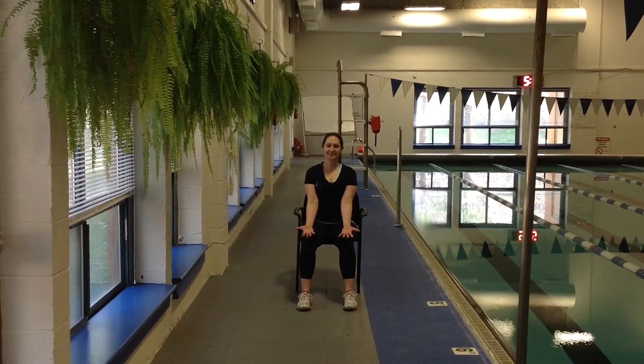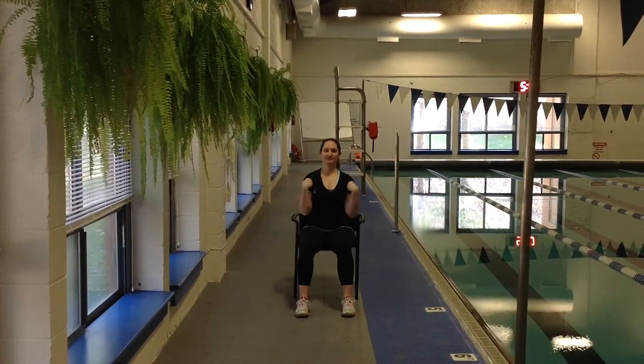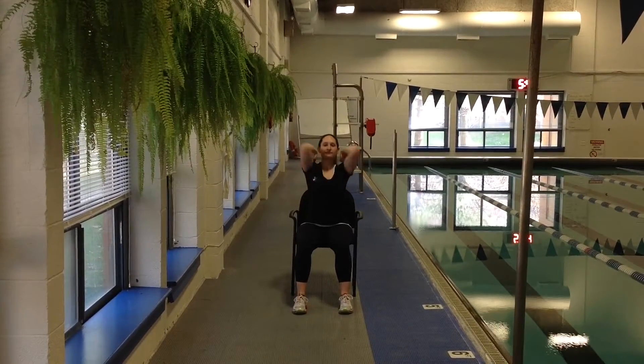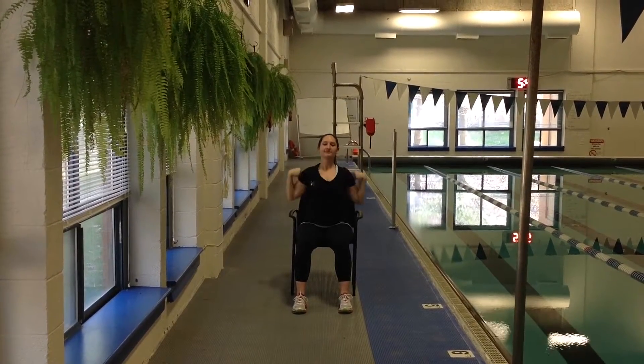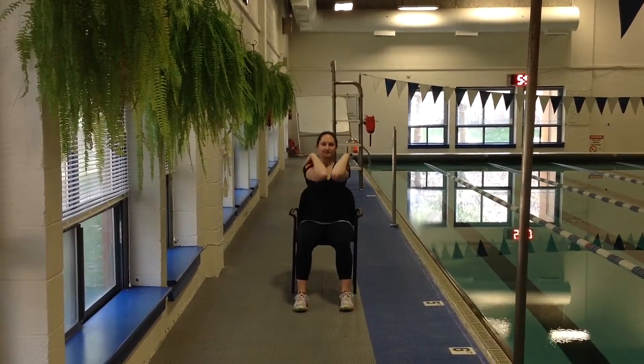Let's start with an arthritis arm roll. Bring the fingers in, round out the wrist, and roll through four times to the back. You want to make sure that your fingers are all the way in and that you feel a nice stretch in the wrist as well as the shoulders as you go through.